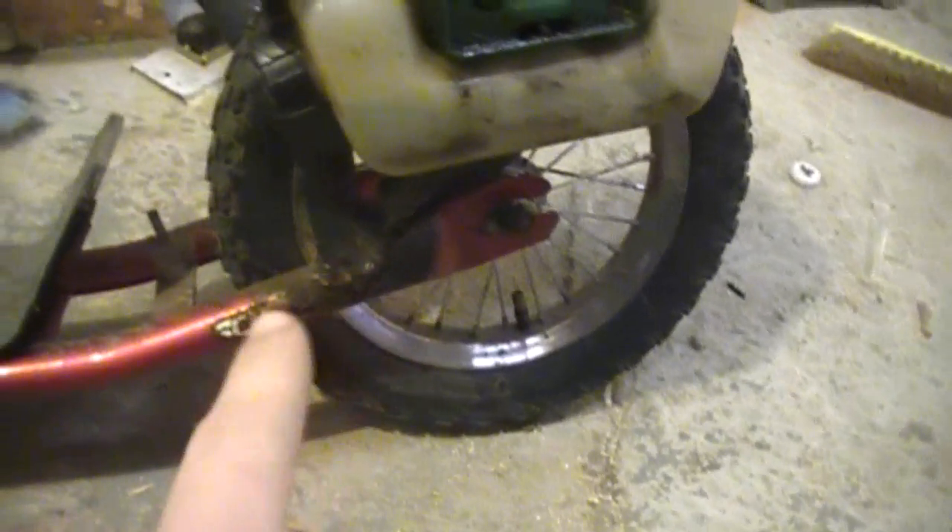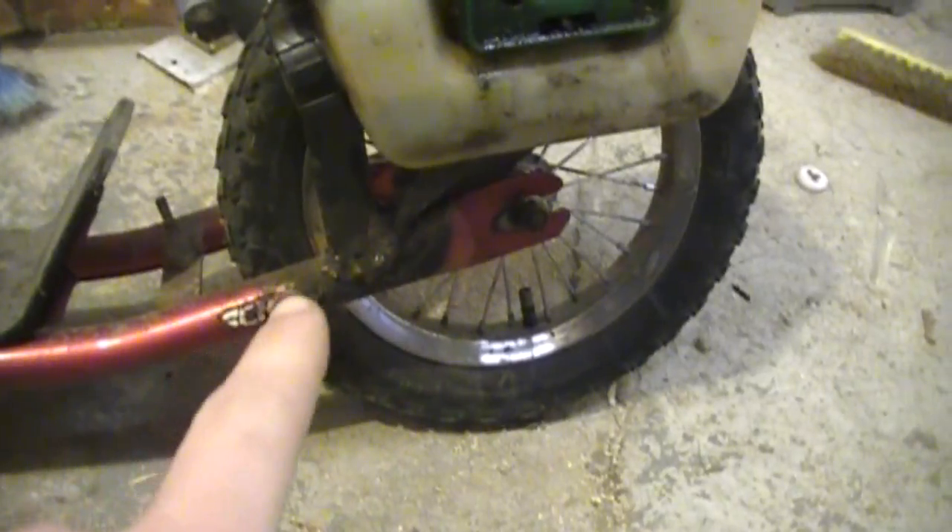Here's one of my motorized scooters that I've built. As you can see, I've welded mine, but I'll show you how you can go a different route.